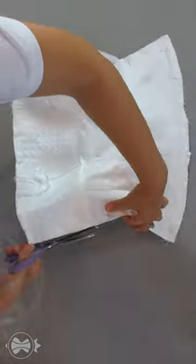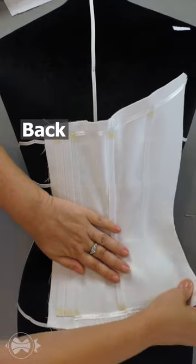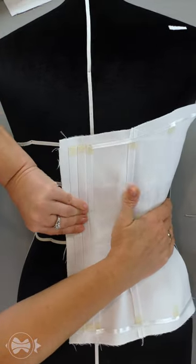I cut the extra fabric off all the sides. The process is identical to the connection of the face and the lining of the front.